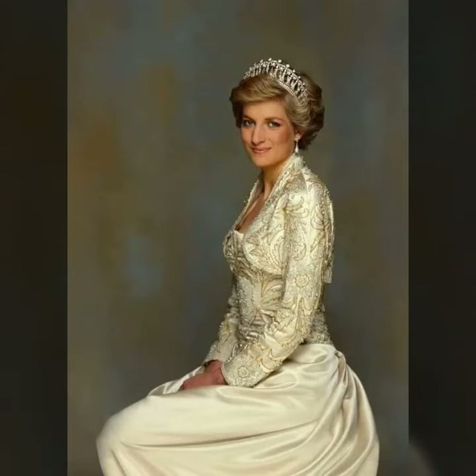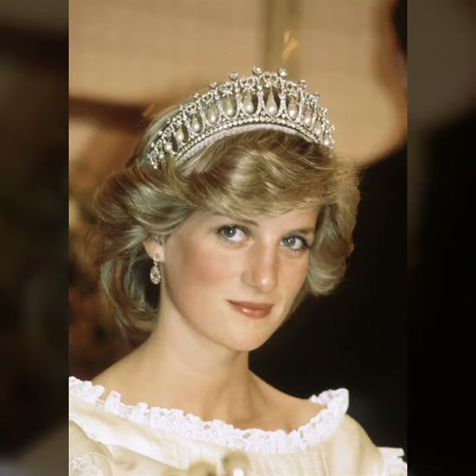So guys، آپ جب بھی royal family سے related ideas دیکھنے ہوں تو میری ویڈیوز کو ضرور دیکھنا ہے۔ Beautiful design آپ کو دکھائے جائیں گے اور different design آپ کے ساتھ share کیے جائیں گے۔ Guys thank you۔